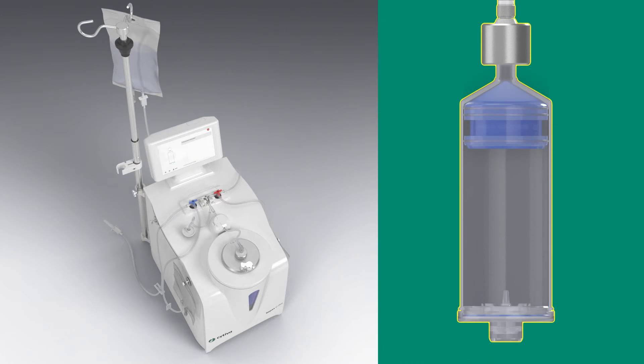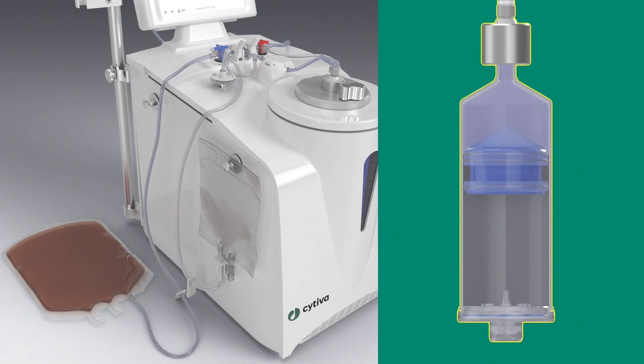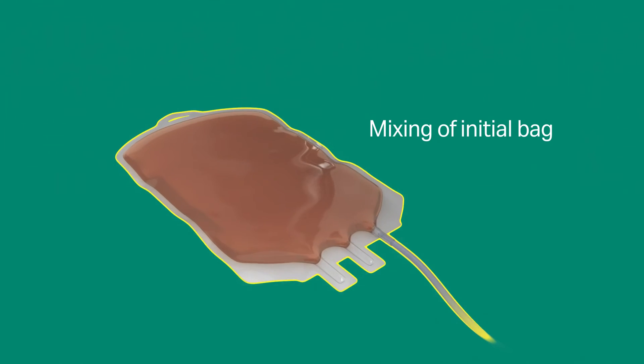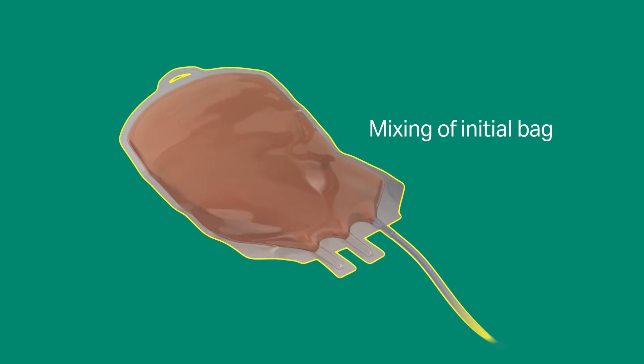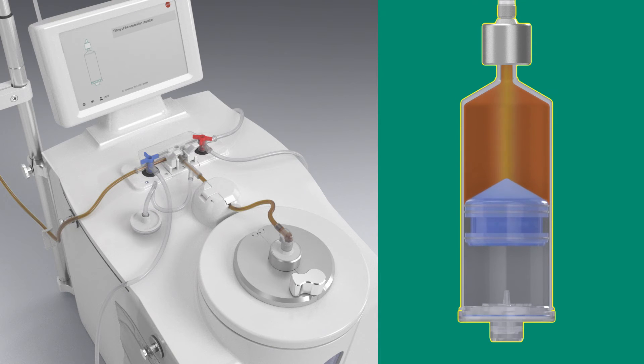If you activate initial dilution, the separation chamber takes a defined volume of washing solution before extracting it into the initial bag using a defined dilution rate to balance osmolarity. Then the system concentrates the diluted product in the separation chamber.